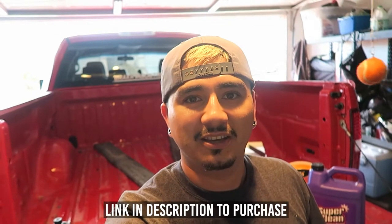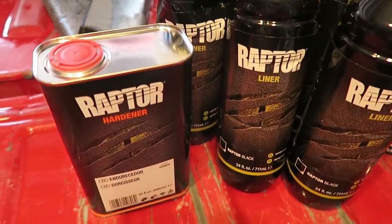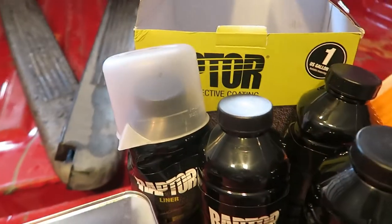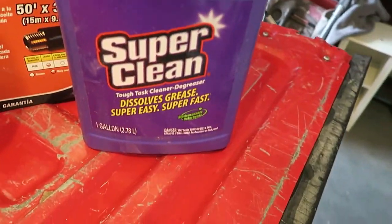What's up everyone, this is Adrian. I'm back with my 2004 F-150. I ordered a Raptor Liner kit from Amazon to do a spray-in bed liner myself. Here's what came with the kit: a hardener, four bottles of liner, a mixing cup, and a gun that drops into the bottles.